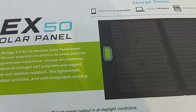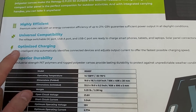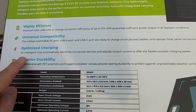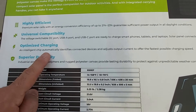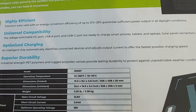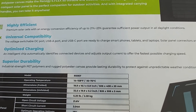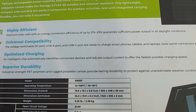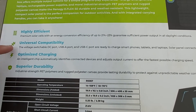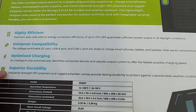Here are some built-in features. One thing I want to point out is where it says optimized charging — an intelligent chip automatically identifies connected devices and adjusts output current to offer the fastest possible charging speed. Overall this panel features highly efficient solar cells, universal compatibility, optimized charging, and superior durability.